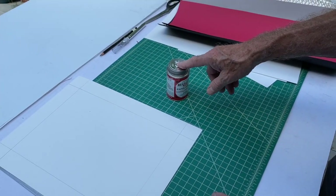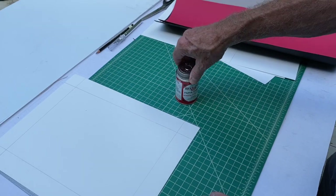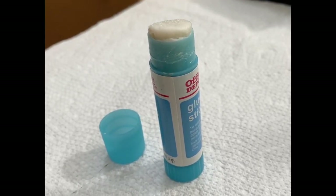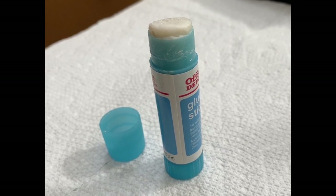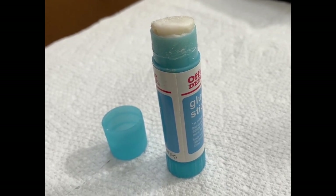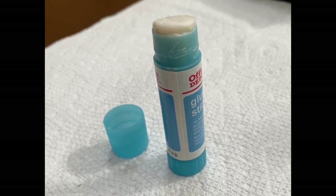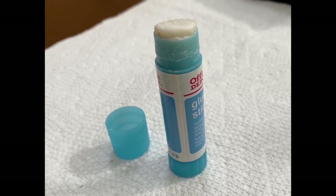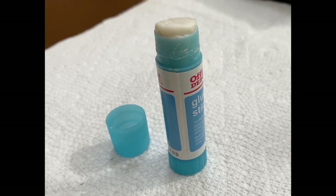The other thing you have is a regular glue stick. If you use the glue stick as an alternative to the rubber cement, the drawback is that it's kind of lumpy, it doesn't clean up as well, and it's a little stiff and doesn't adhere the papers as well as the rubber cement.